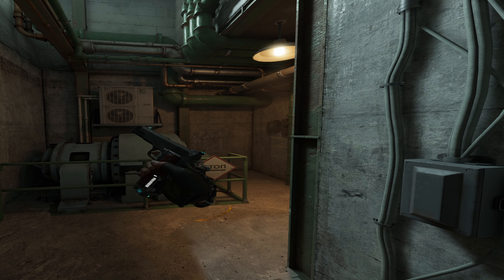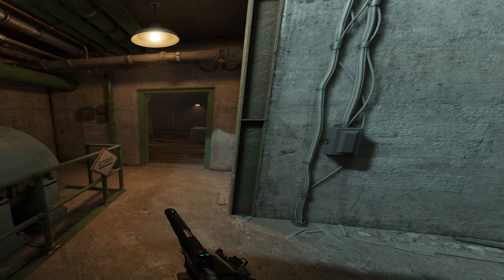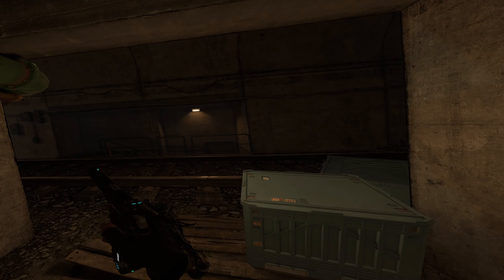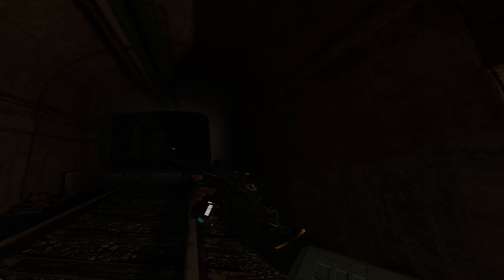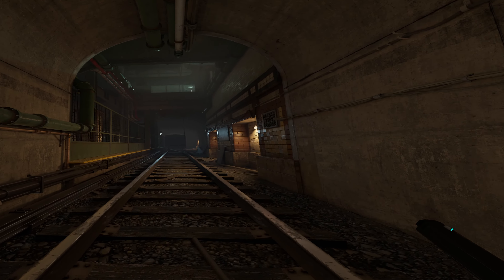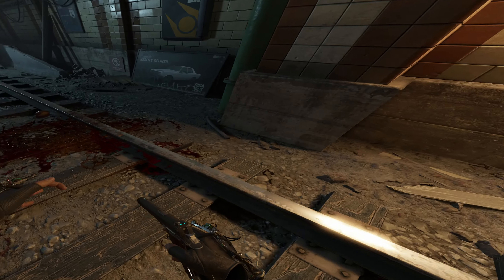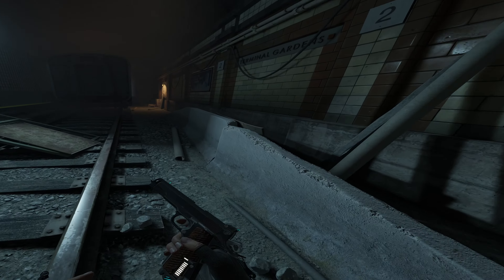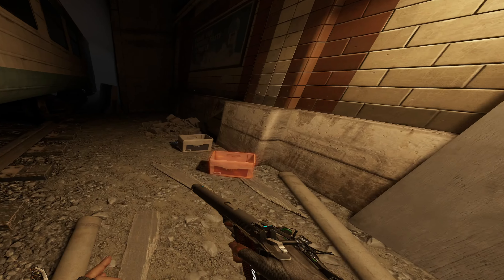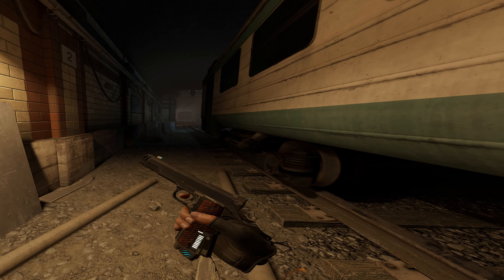Here we are in Half-Life Alyx, because this is a pretty high-fidelity game — I thought it'd be a good place to look and see how the overall clarity feels. It's not got a bunch of wide open areas, but it's still decently wide. Yeah, like in the subway, I can sort of feel it right now. I definitely notice the stereo overlap is quite a bit lower than the normal lenses, which is to be expected from everything I measured.